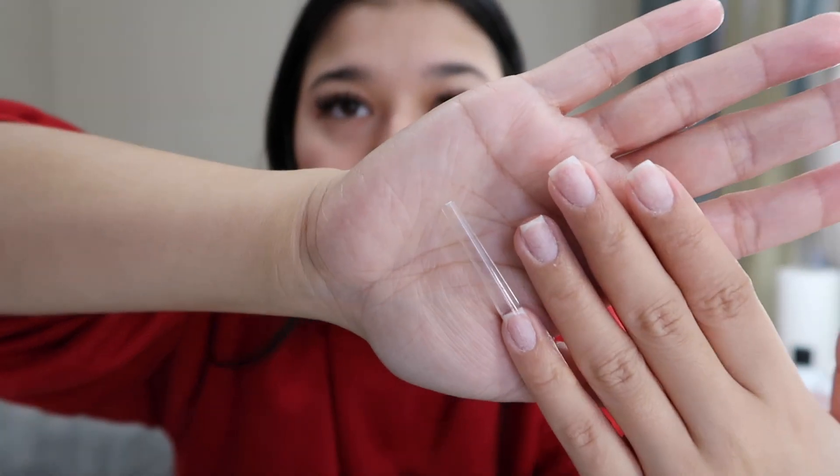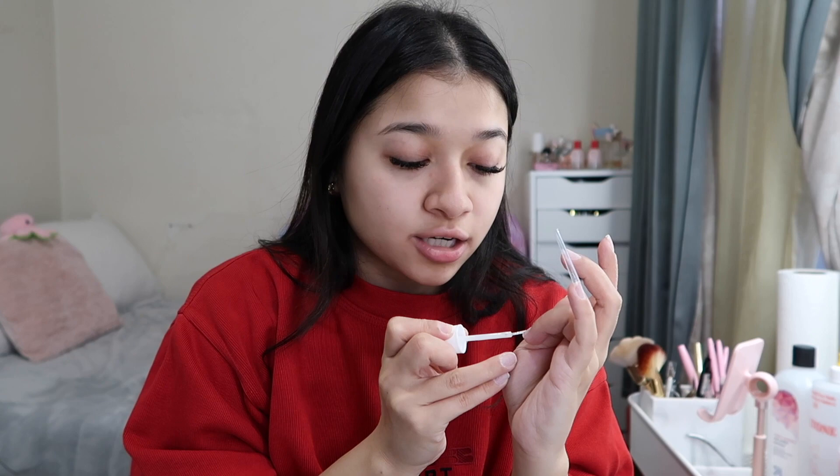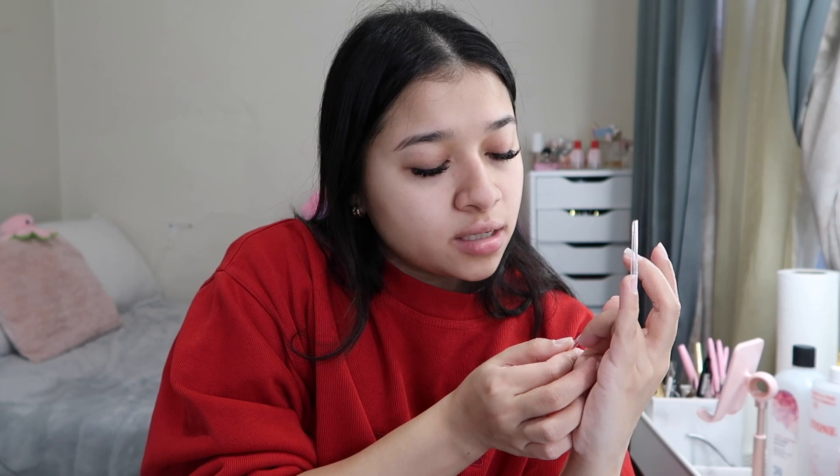I like to get my tips pre-shaped because it makes my life so much easier, especially when you have back-to-back clients — you don't have to worry about shaping. The only shapes I actually have to shape are almond or stiletto, but no one ever asks me for stiletto; I only get asked to do almond.